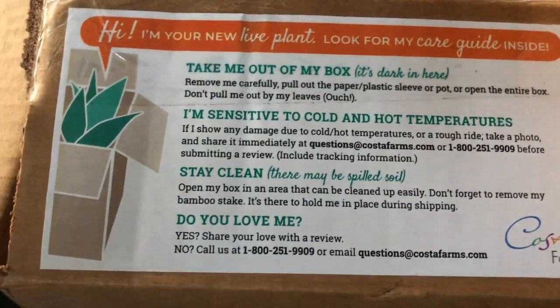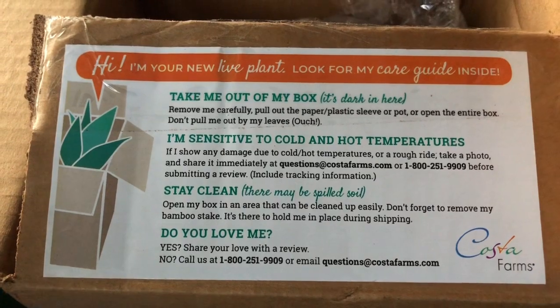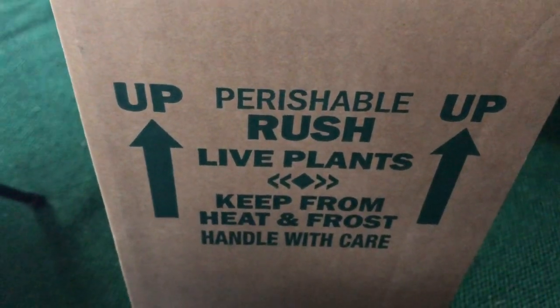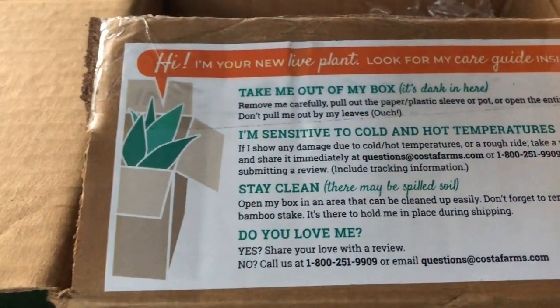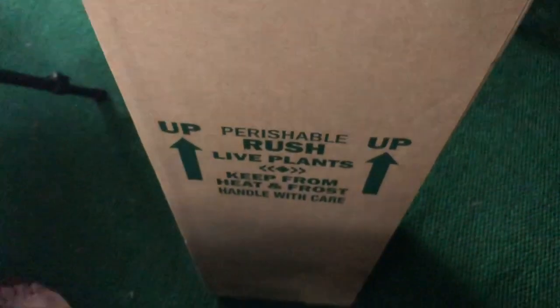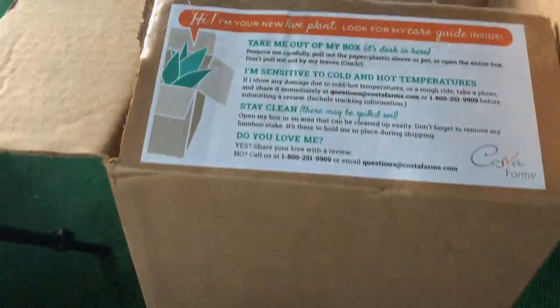One more thing I want to point out — Costa Farms does give you some information on the box about how to care for the plant, as well as a number to call if you have any issues. So there you go — my Costa Farms Little Swiss Monstera purchase from Amazon. I am quite pleased with my first plant purchase from Amazon and with Costa Farms.